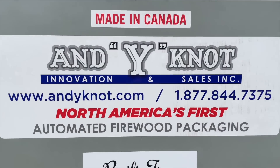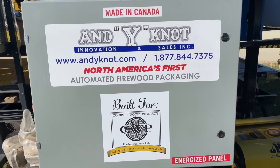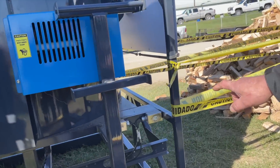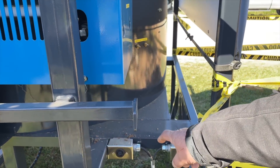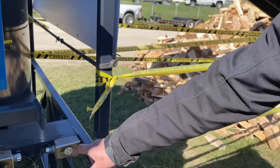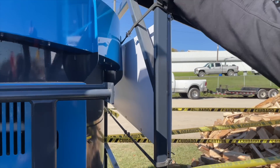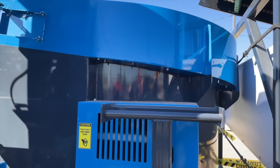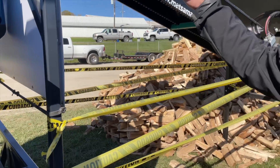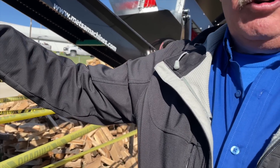Let me just show you back here. Right there — this plug-in is a 5 horsepower 220 electric motor. And this plug-in is our control wire. We've got a sensor in the turntable to sense how much wood comes in, and it turns the conveyor on and off automatically. So it doesn't overfeed or underfeed — it just keeps a nice constant level.